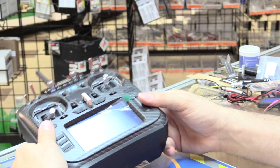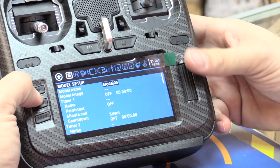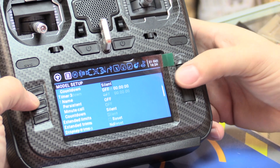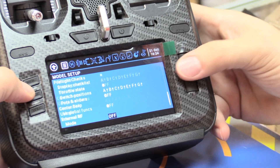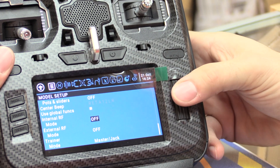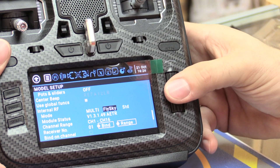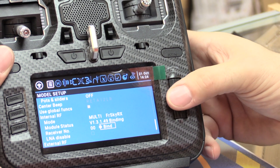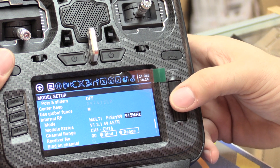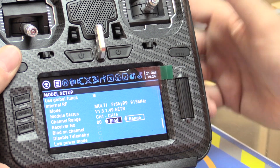Let's see if I can crack one open here. First things first, you're going to create a new model. In order to bind it, we need to go to the model button and scroll until you get to the internal RF. We're going to turn it on to multi, then change it over to FlySky — because that's the default usually — and then switch it over to FrSky R9, 915 MHz. Set the channel range, and now we're ready to bind.